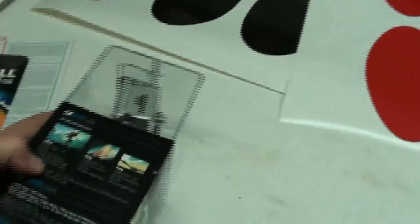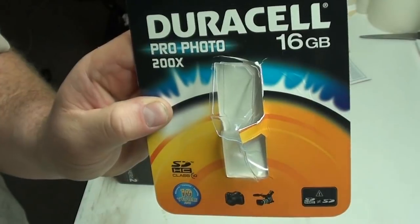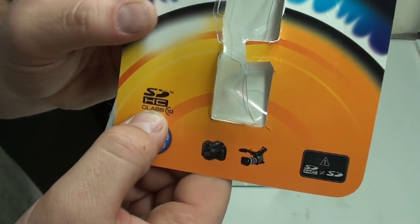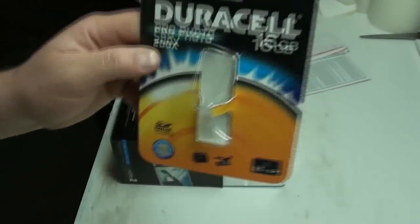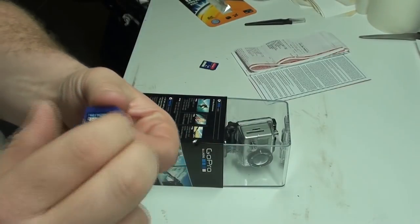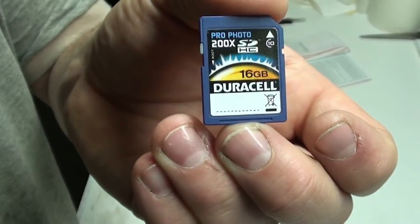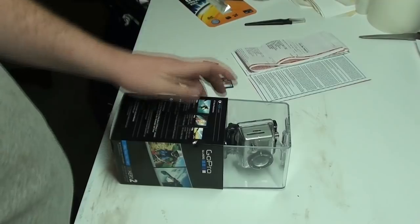So let's get her unboxed. I also got these — made by Duracell, the battery guys — but they're a freaking SD Class 10, the best you can get for video and stuff. So I just put one into this little camera here that I'm shooting with right now, so we'll have to see how she's looking after.